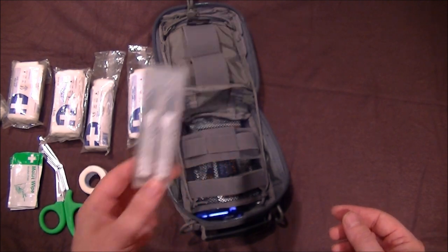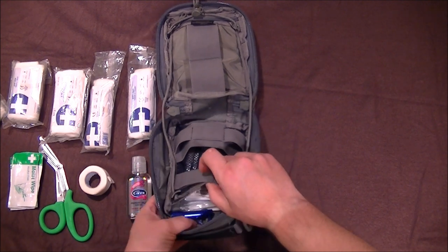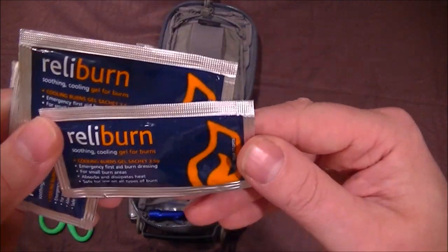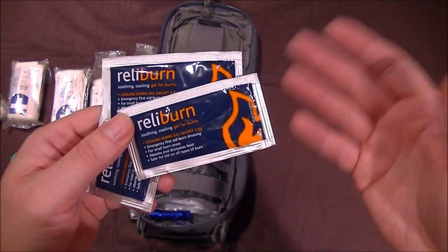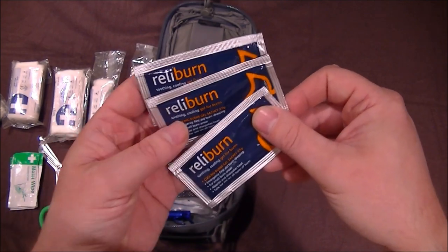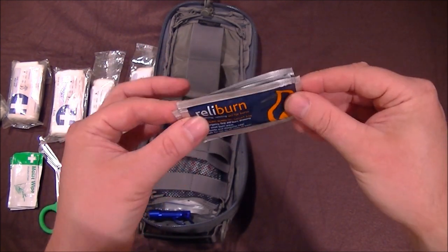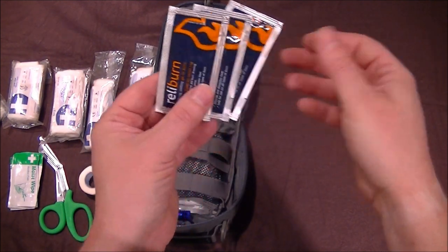This is where the pack gets interesting — you won't believe the amount of things that fit in here. I have burn gel. If you burn yourself doing fires in the woods, just squirt loads of gel all over the burn and it'll calm it down big style. Always a good thing to have — they're relatively cheap on eBay as well.